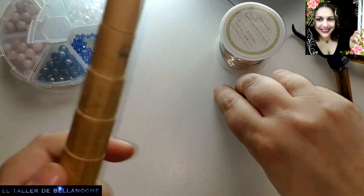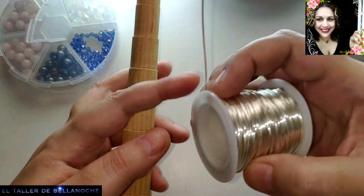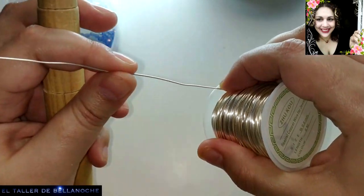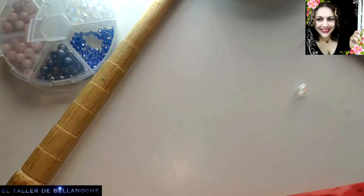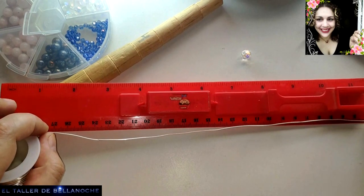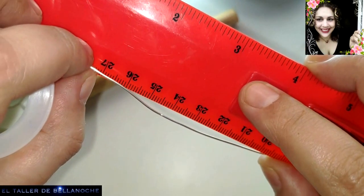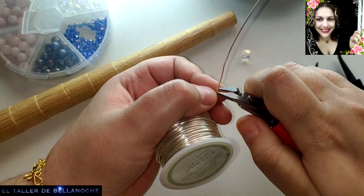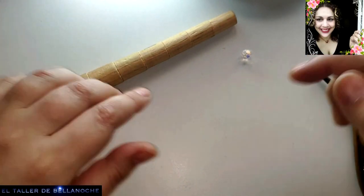Que probablemente ya habéis realizado: la mayoría de bases de anillo proceden del anillo remolino, o anillo anglosajón, o anillo anglosajón de siglo X. Corto y listo. Apartamos todo esto, que ahora mismo no nos sirve.